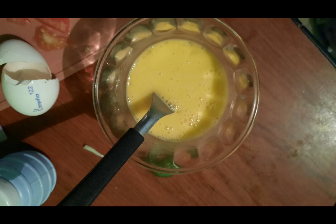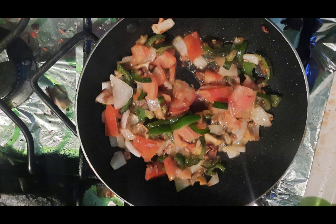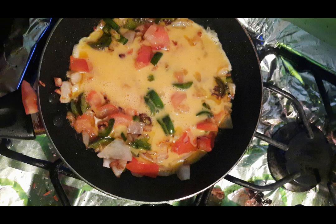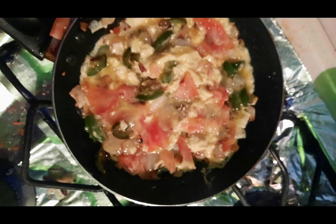When the onion and the chili are browned, add the tomato and stir for 1 minute. Then add the scrambled eggs to the saucepan, and add a little salt while mixing the eggs with the vegetables.